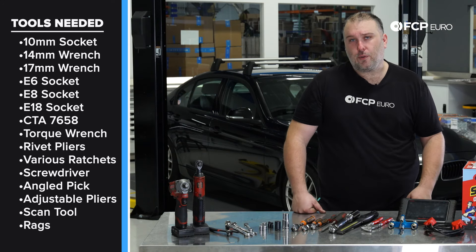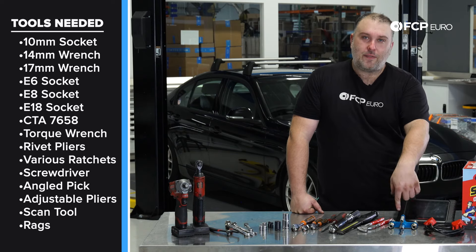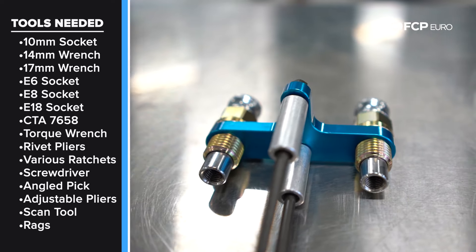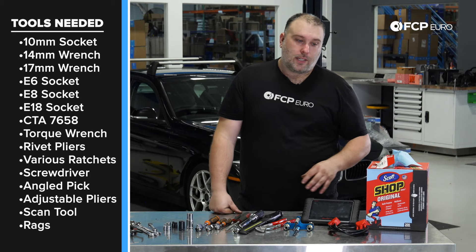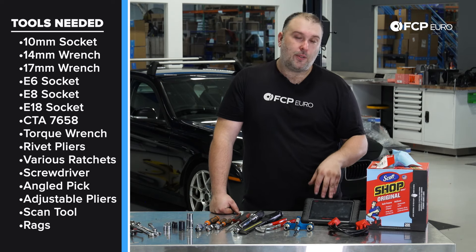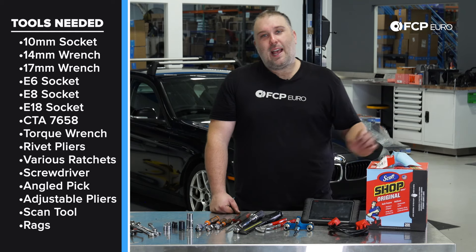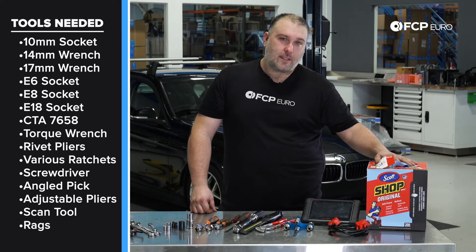A flashlight is always useful, especially in a dark environment. I use adjustable pliers wrenches for the ignition coil removal. You are going to need the injector puller — CTA 7658 is the part number for the N20 — in order to physically remove the injectors from the cylinder head; there is no other way around that. You're also going to need to calibrate the new injectors to the DME, so you'll need a scan tool capable of overriding those compensation values. We're using the Autel MX808 here. You'll also want shop towels or rags to capture as much fuel as possible when opening the high pressure fuel injection system, and safety glasses.